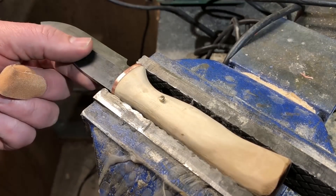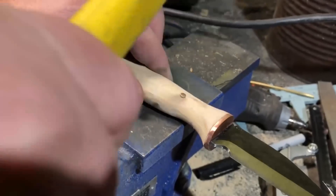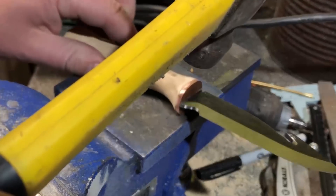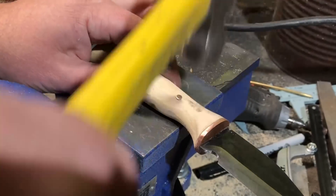If you've ever worked with brass you know it's pretty soft material and it peens really nicely. The only real risk is that you take it too far and maybe wind up splitting the wood, but as long as you're reasonably careful and don't overdo it, you should be able to get a good tight fit-up without any real risk to the handle.